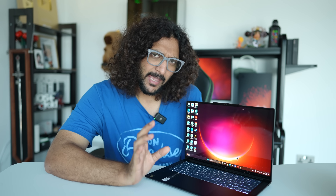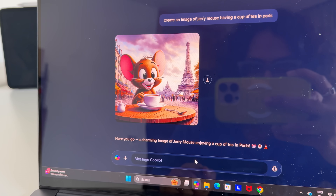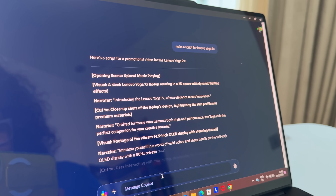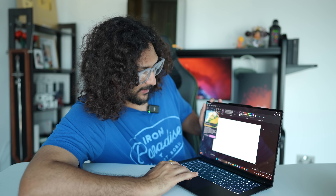This is an AI laptop and we have got a Copilot key. You can generate an image and there is an option to co-create.